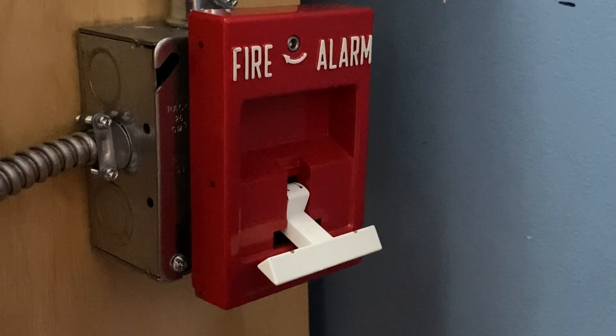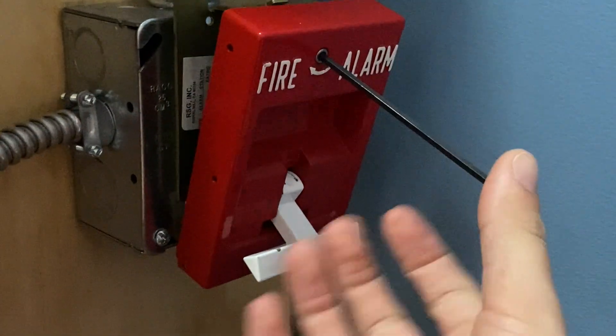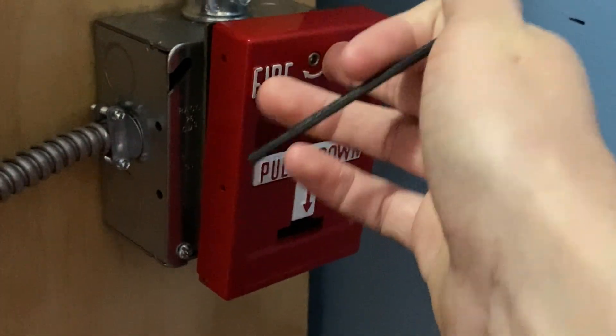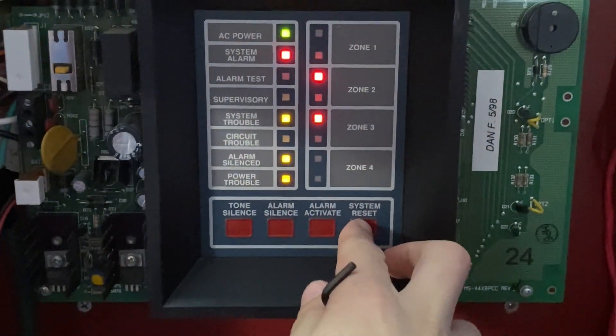I will now go ahead and reset this pull station. All I'm going to do is insert my Allen cable and turn it, flip the handle back up, and clip it back into place just like that. And now I'm going to go into the main fire alarm control panel and hit System Reset.